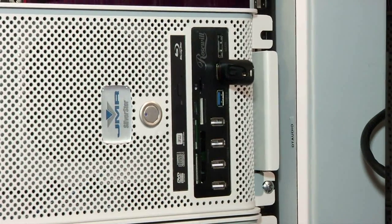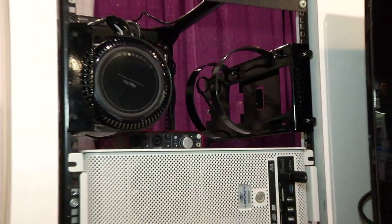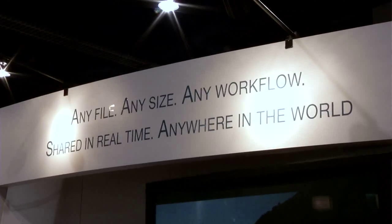And since we're able to do PCI expansion, we can deploy in any given system about 20 10-gig ethernet ports on these machines, so in essence you don't necessarily even need to purchase a switch with this.